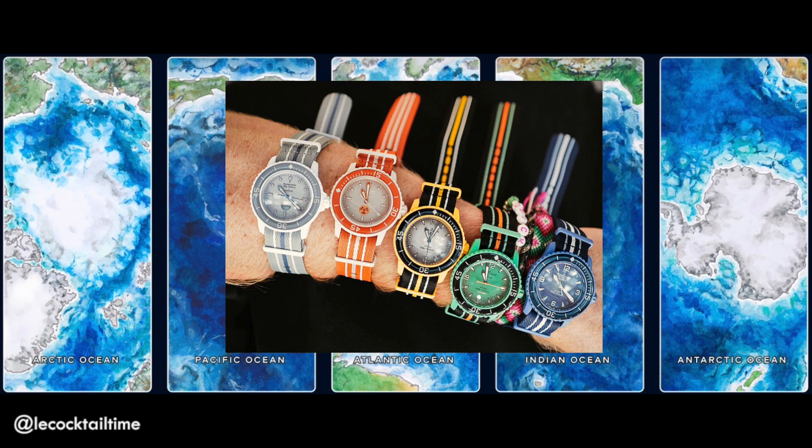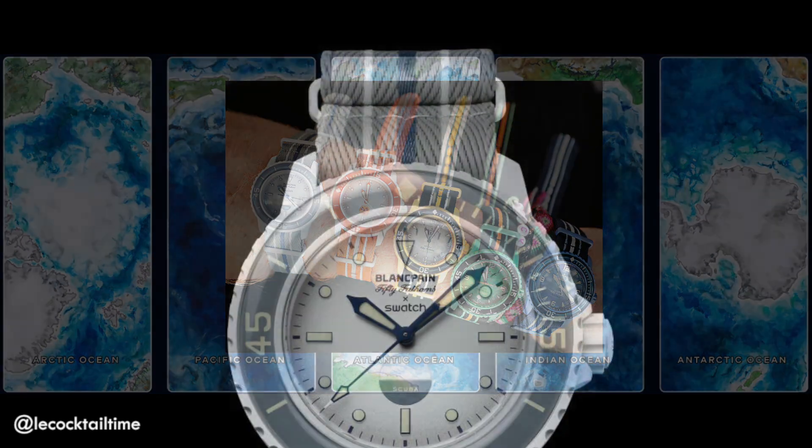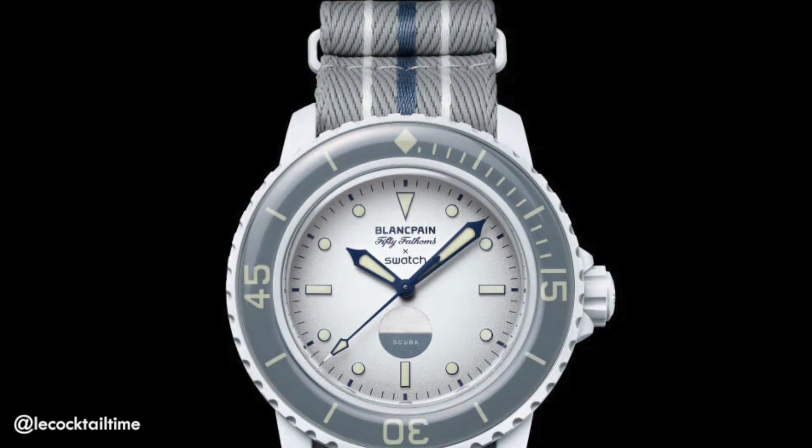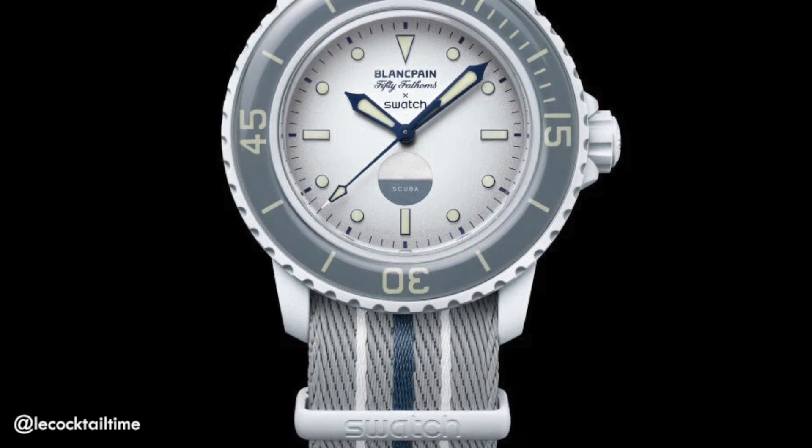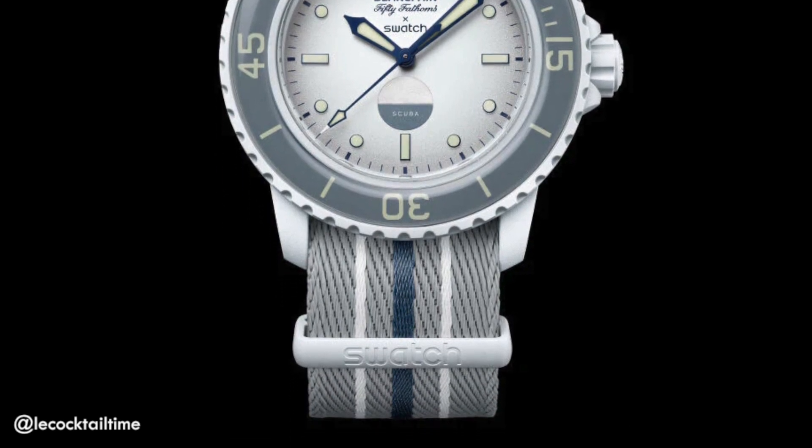There are five watches, all signifying different oceans, with the System 51 automatic movement inside and a nice open case back design. The Antarctic looks ever so beautiful, combined with the vintage dial design, especially in that white grey ghost colourway.